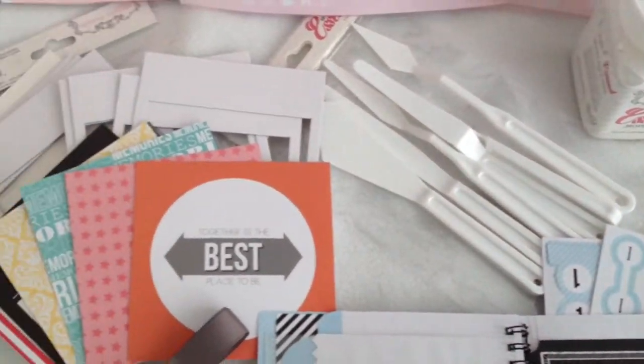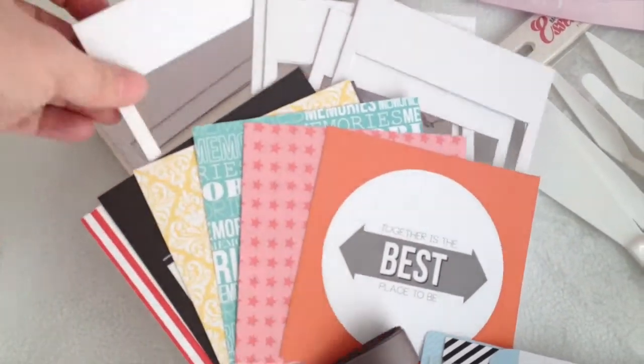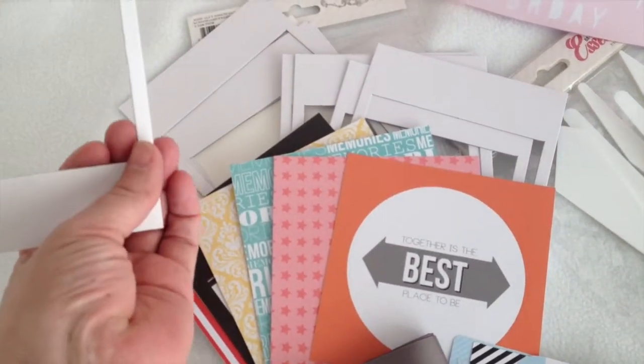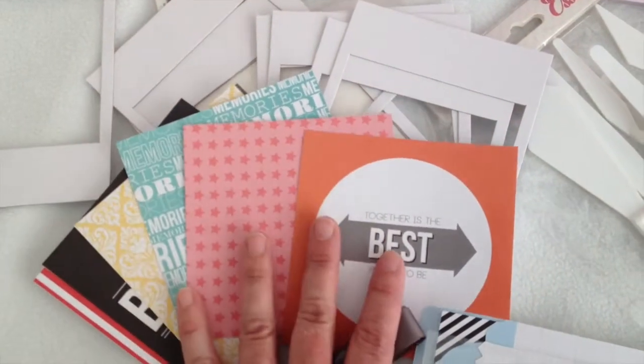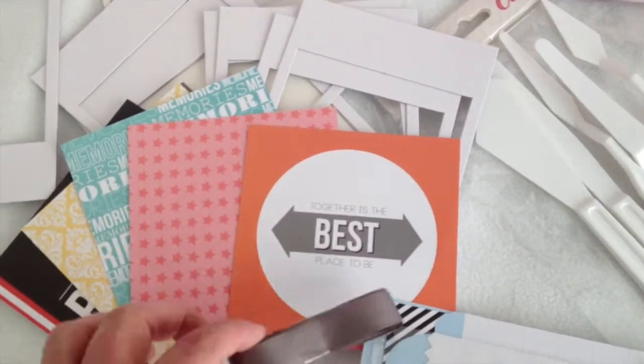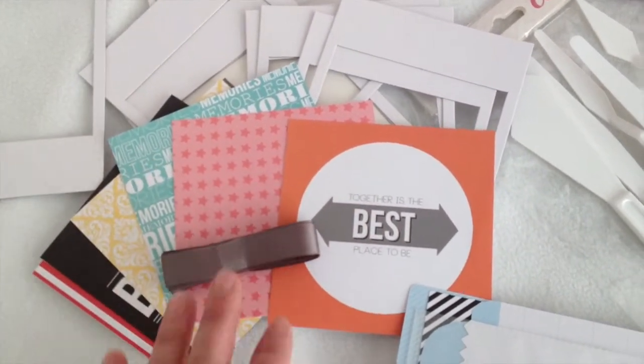We have our Instagram banner kit, which has these fun Polaroid frames — which are really neat — and these great background papers, which just make a really cute banner. It also comes with a ribbon to put it all together.